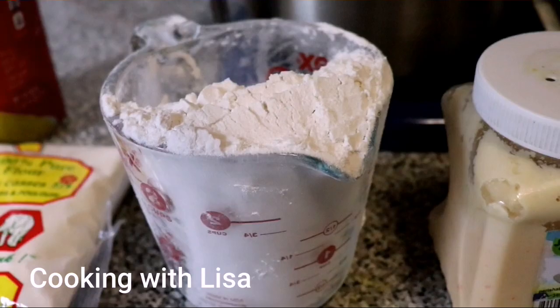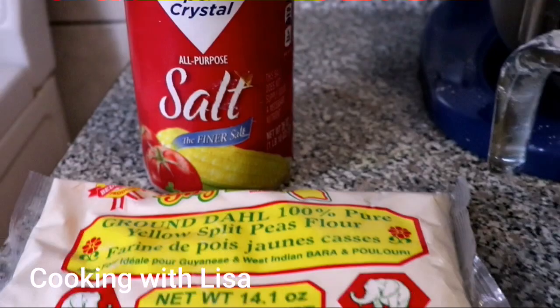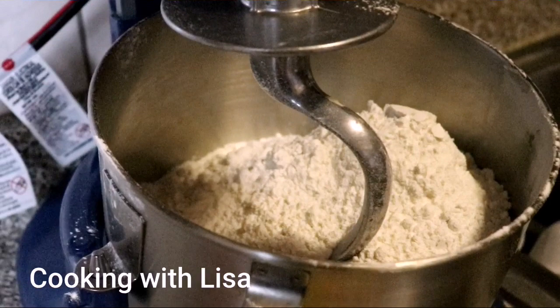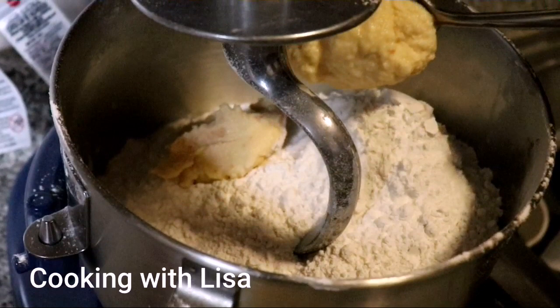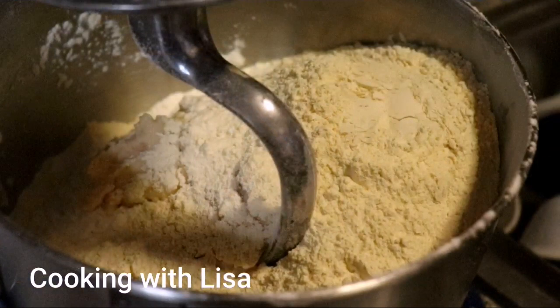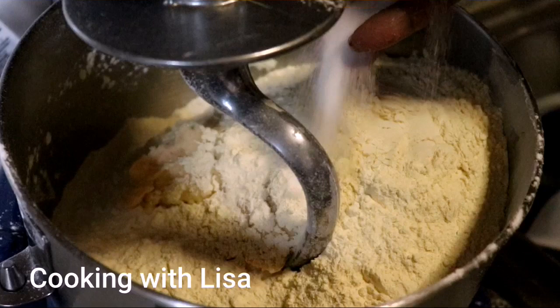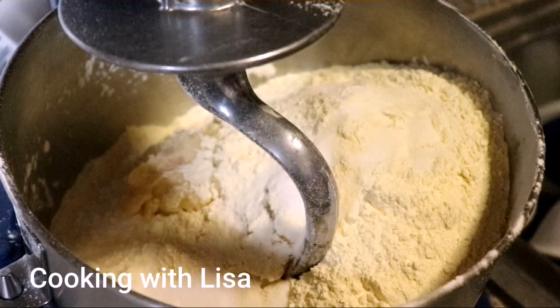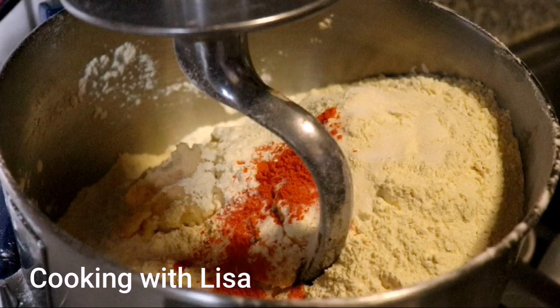The ingredients you will need for this recipe are flour, some garlic, yellow food coloring, ground dull also known as split pea powder, some salt, and a little bit of pepper, and some hot pepper. I will list the amounts of ingredients we're using to make this recipe in the description box below this video.